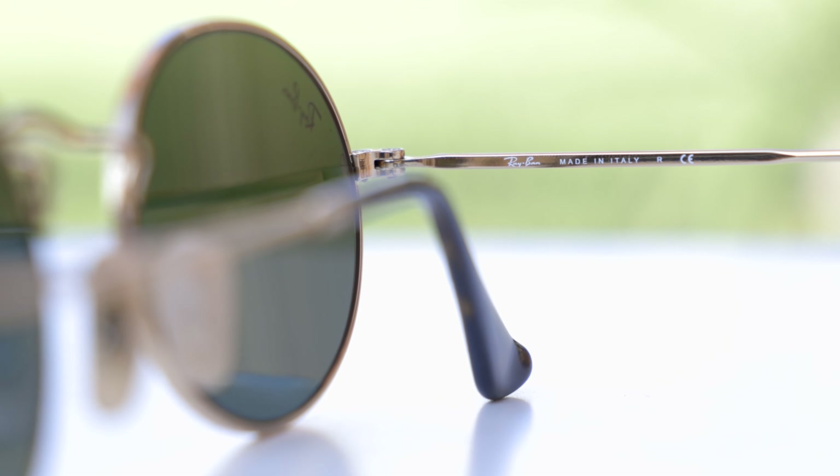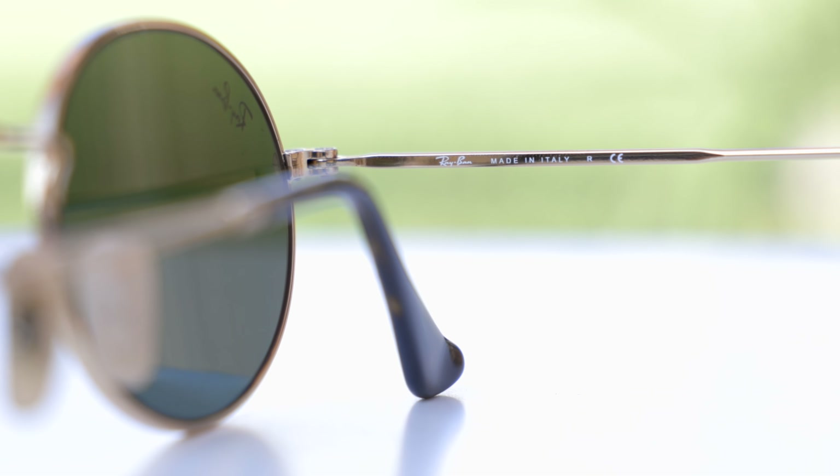The colorway I'm showing you in today's video is just their classic colorway with these gold metal frames and the classic G15 non-polarized lens. These sunglasses are made in Italy, and they say that here in the inner right temple — it just says Ray-Ban, made in Italy.